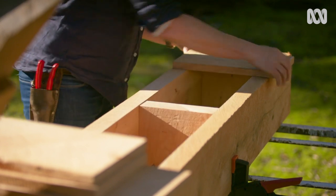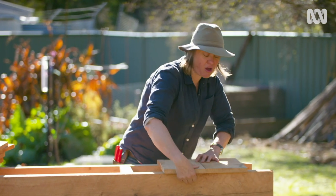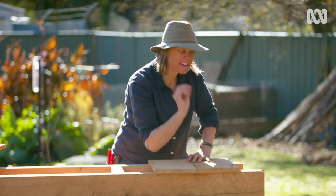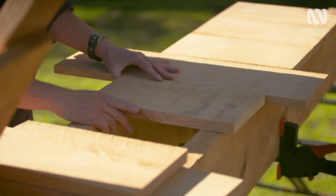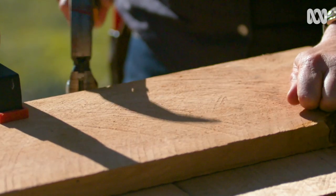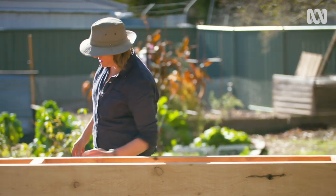I'm cladding the front and the back of the box with more of the same timber, that's just been milled a little bit shallower. I've left a little overhang so I can take that off later, because there's nothing worse than being a tiny bit short — you can't add timber. Now I've just got to clad the other side, and I've got some pieces of timber cut to length.